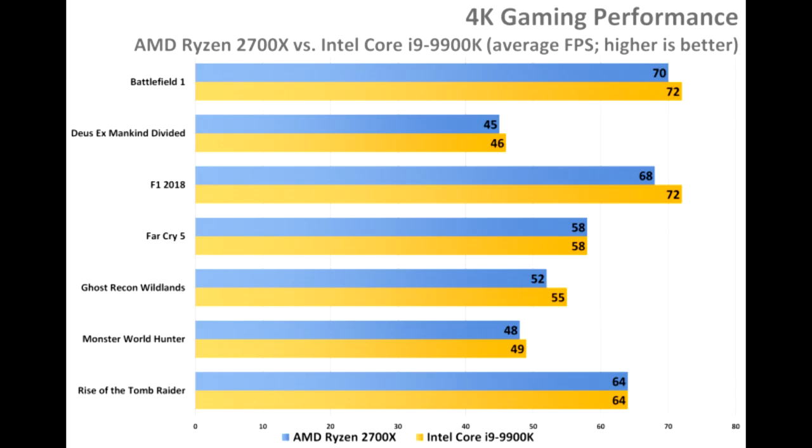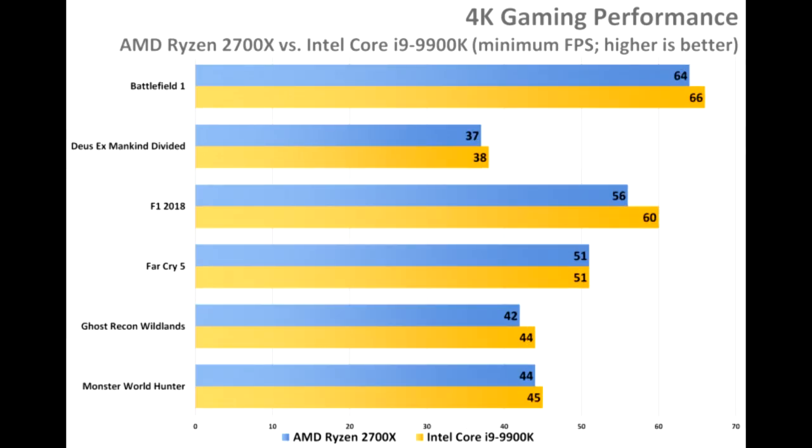But the 9700K does all that for a similar price as last year's 8700K, so those spending the same amount of money today will get more value. The 9900K dominates in scenarios that thrive on fast single-threaded performance. Gaming is also topping with this chip, as expected given its aggressive clock speeds. It also has room to grow for future games with 16 threads on tap.